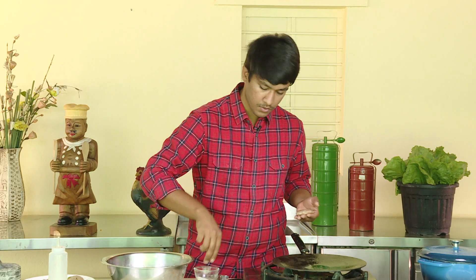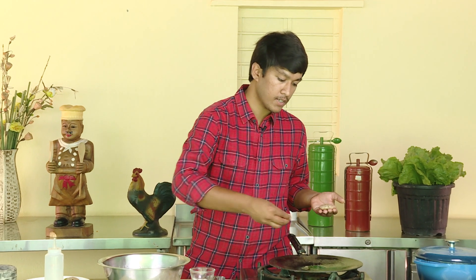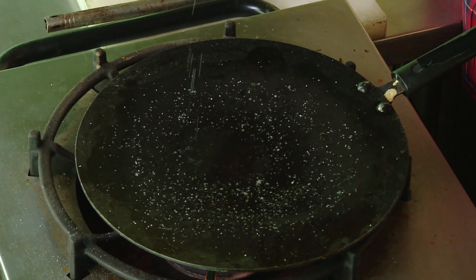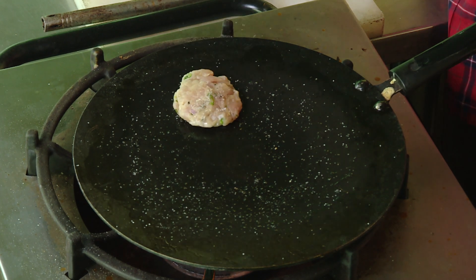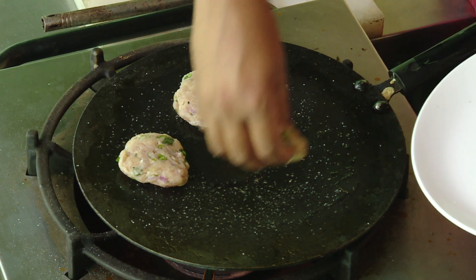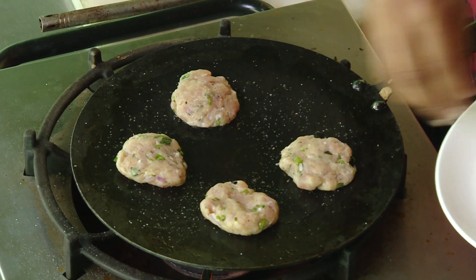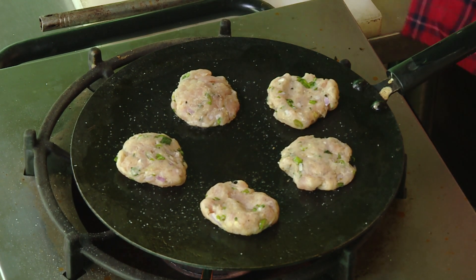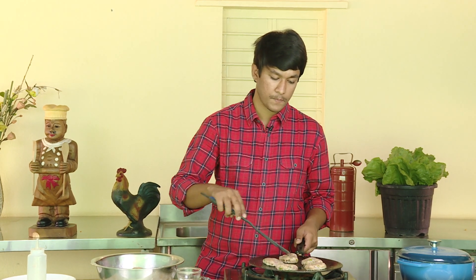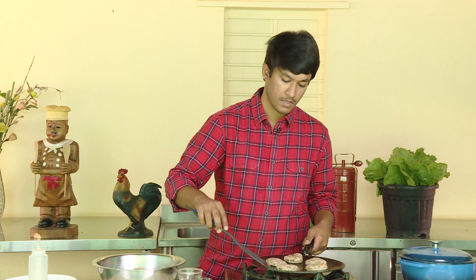The pan needs a little oil — this is a non-stick pan. If you use a regular pan, you can add a little oil. Put the patty in the pan. We need to fry the patty until it's crispy. In one dish, three recipes — we need to fry the patty to make a burger.